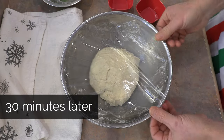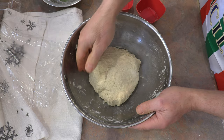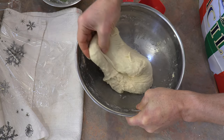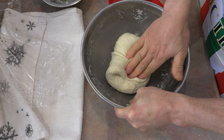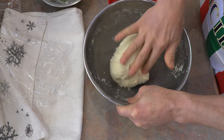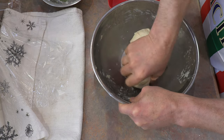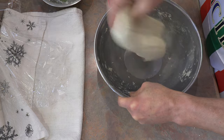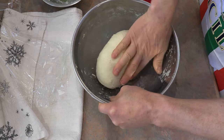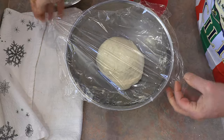A half hour has now passed. Our dough has been resting very nicely. I'm going to dampen my hand just a little bit and do the fold again. Grab one end and fold it over, grab another end, fold it over. The dough is rather stiff and that's fine. I like to go around at least twice — so let's call it eight folds — to get those glutens going. Leave it in a nice round shape and let it sit again for another 20 to 30 minutes.